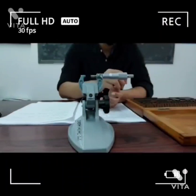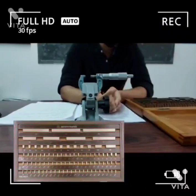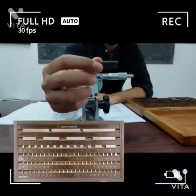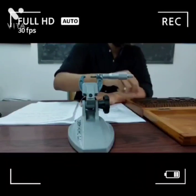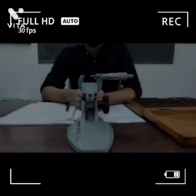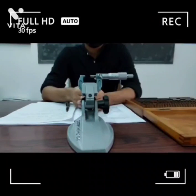I will be talking about the slip gauge. In this box there are 83 pieces. A slip gauge is a rectangular block of high-grade steel which is used as a standard for measuring precise lengths. Now my friend Varun will be running you through the procedure and the observations of the experiment.